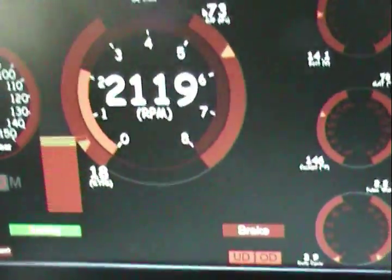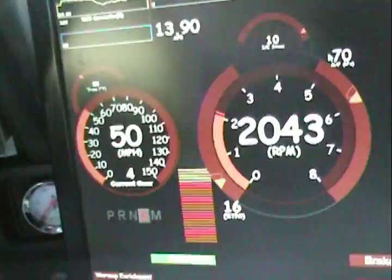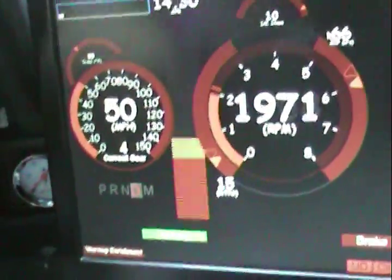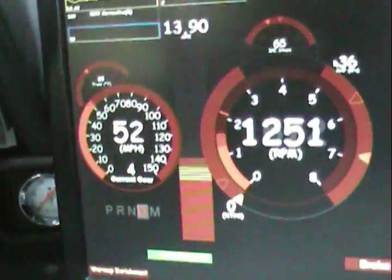I see the brake lights on, so I won't be engaging my torque converter. I need to hook up the brake sense wire. Still, 50 miles an hour — by jove, I believe I've done it.